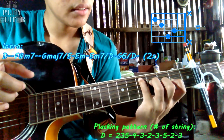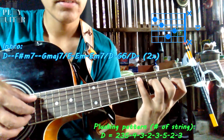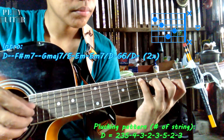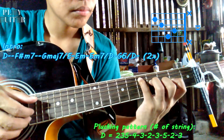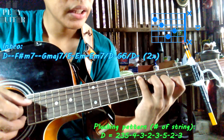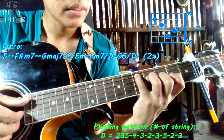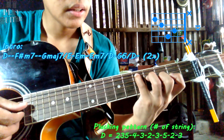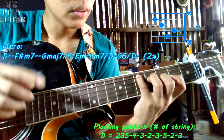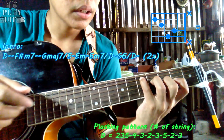The plucking pattern for D chord: first, pluck strings 2, 3, and 5 simultaneously. Then pluck string 4, 3, 2, and 3. Then pluck string 5 — the bass note — and then strings 2 and 3. Let me show that slowly. Again.